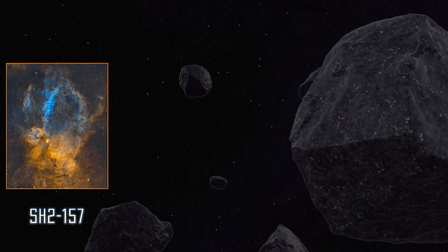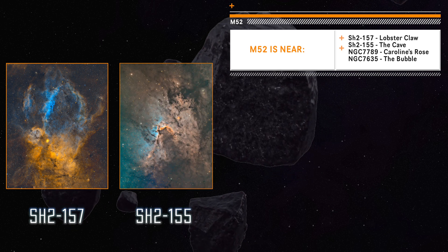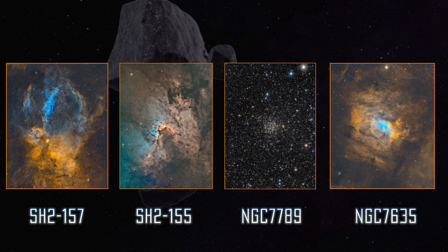It's not too far from other deep sky objects, like the Lobster Claw Nebula, which is a great, beautiful, large nebula, as well as the Cave Nebula, the cluster Caroline's Rose, and of course the Bubble Nebula, which is right there.